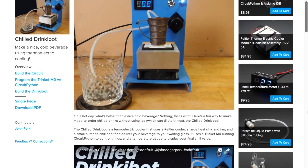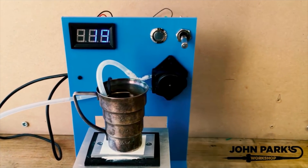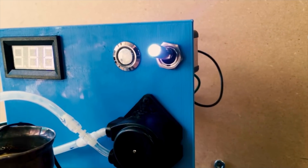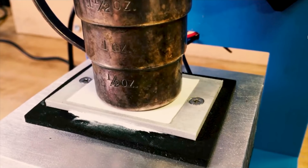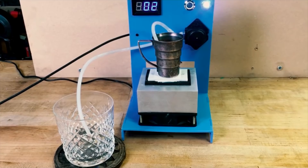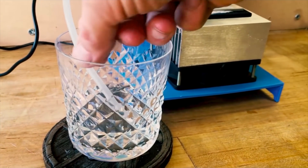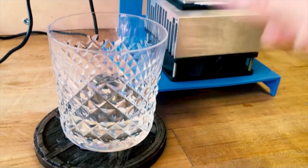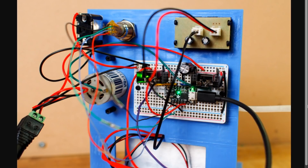Check out the Chilled Drinkybot by John Park on Adafruit. You pour a drink, flip the switch, and press the button, and the base quickly chills the drink using a Peltier cooler and a computer fan. Once a preset temperature has been reached, the Trinket M0 board controlling everything turns on a peristaltic pump that dispenses the now cold drink into a different cup. It's literally a cool project, especially if you're into cocktail robotics. There are a few panels to either laser cut or template out on wood, but nothing too intricate, and every other part can be ordered directly from Adafruit.